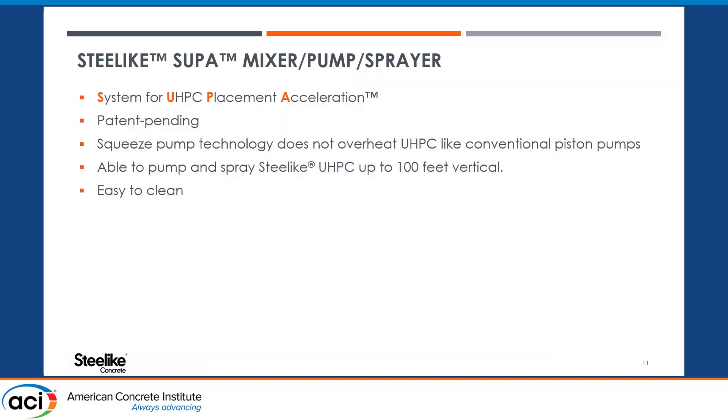SteelLike has designed, produced, and brought into deployment two units called the SUPA — short for System for UHPC Placement Acceleration. These are patent-pending systems. Rather than the conventional piston-driven technology, it uses squeeze pump technology, which eliminates a whole lot of moving parts. The UHPC is no longer being pushed and pulled within pistons — it's just being edged along through the hose, which really eliminates the heating or overheating issue. With the large unit, we can pump and spray up to 100 feet vertical. The technology is also extremely easy to clean — you can just put a rubber ball in it with some slurry and it pushes everything out.